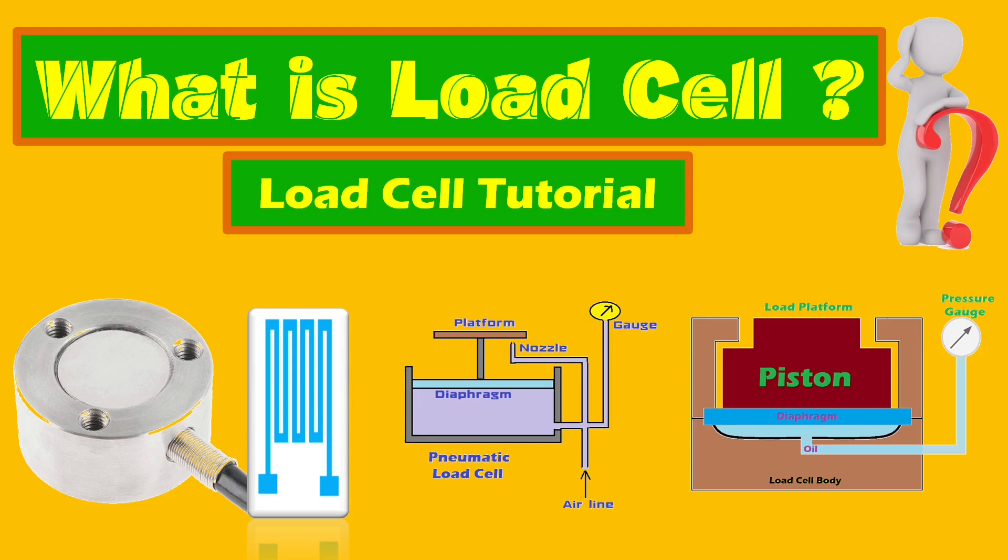Hello and welcome to Eclectic Classes. Today's lesson is about load cells, their types and working principle.